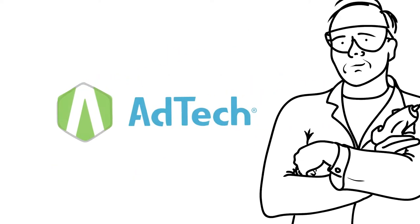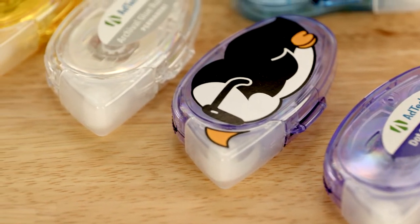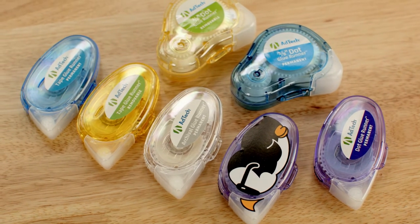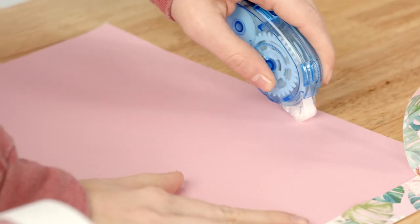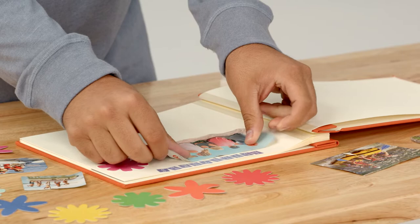AdTech's mission is to inspire our customers with innovative bonding solutions. Our complete line of glue runners does just that and sets a new standard for applying double-sided adhesives, making them a clear favorite for a wide variety of school, office, and crafting projects.